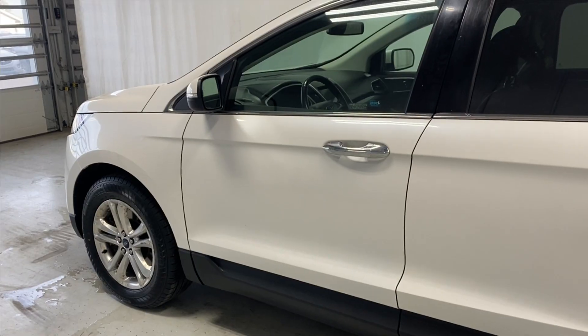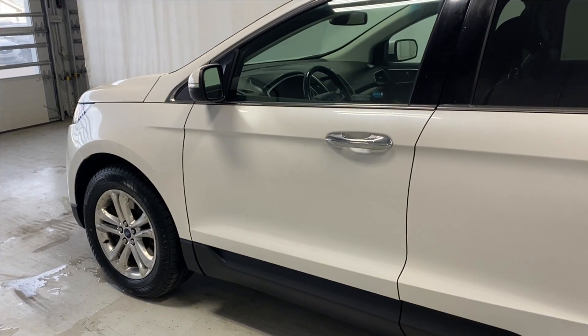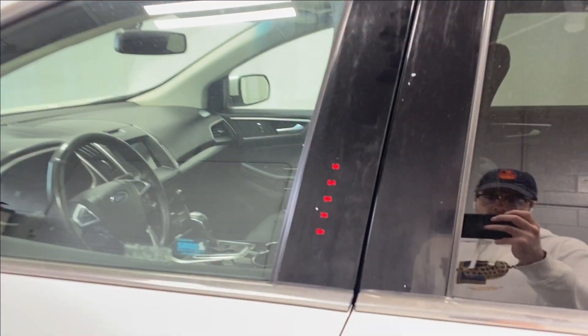Before we take a look inside, let's take a look at the key fob. The vehicle is equipped with remote start engine, so that's what we have going on for us right now. It starts up just beautifully for us. Also, there's a keyless entry keypad.